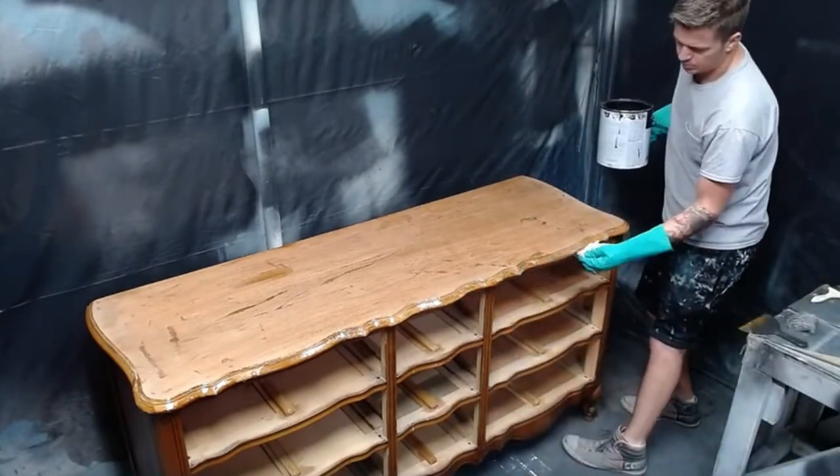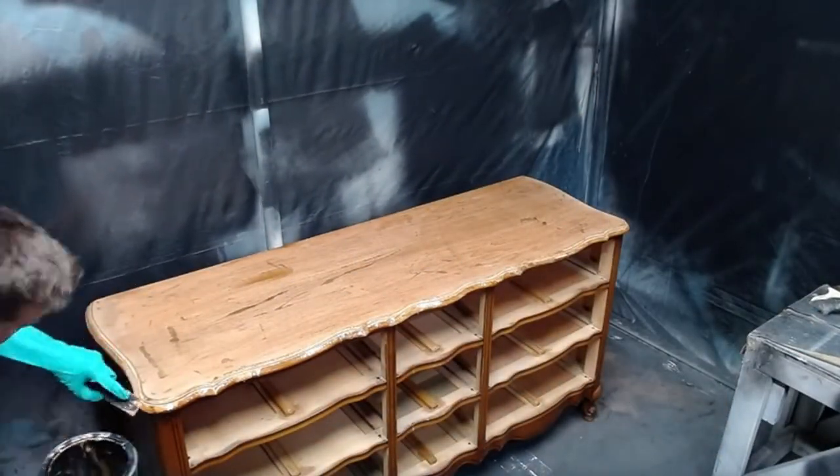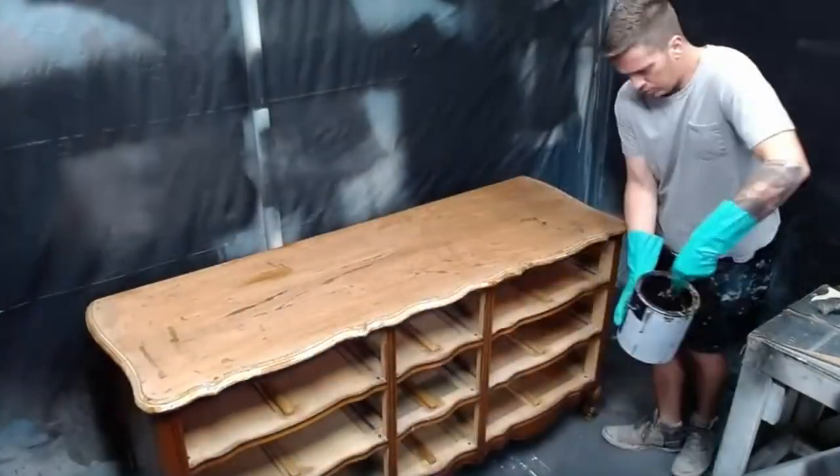For the details around the edges, I just use a smaller plastic scraper and get off as much as I can. I'll come back later on with steel wool to get the rest of it off.